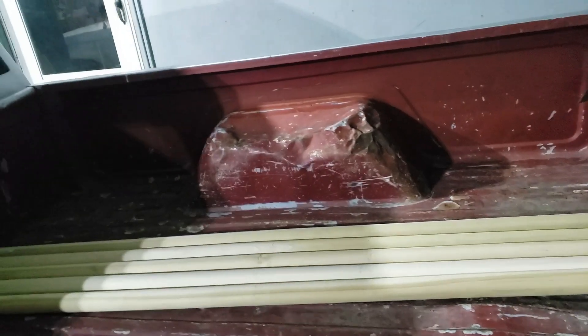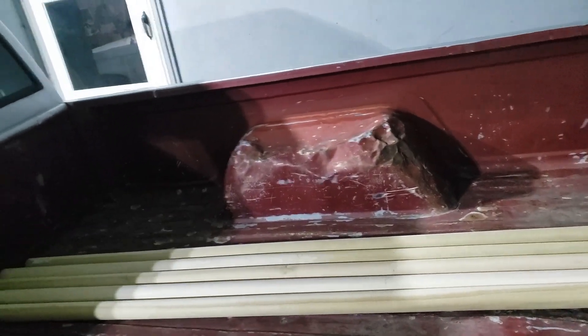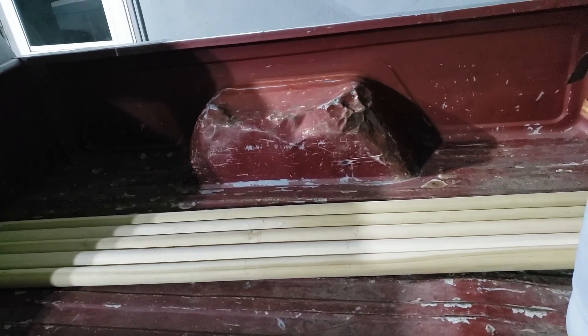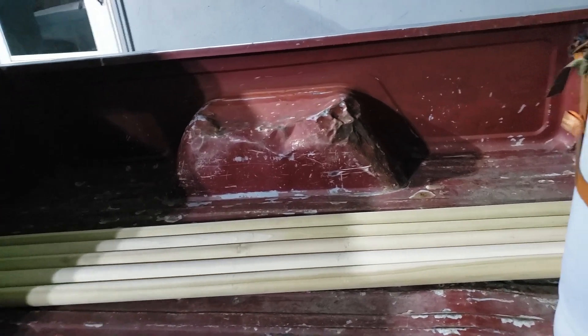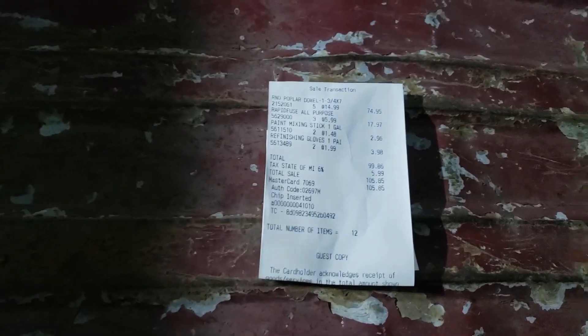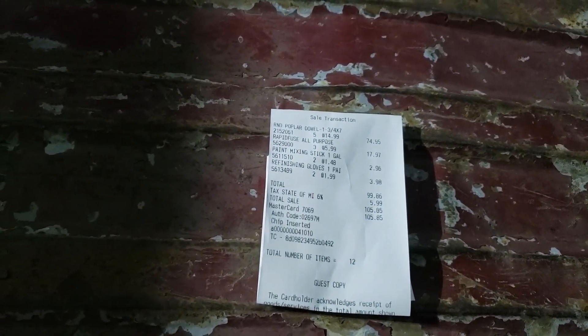My bed's beaten up — the lady who had this truck before me used it as a garden truck, so it's had a hard life. But yeah, get yourself some poplar dowels, something long — it'll make your life a lot easier when doing stuff like this.